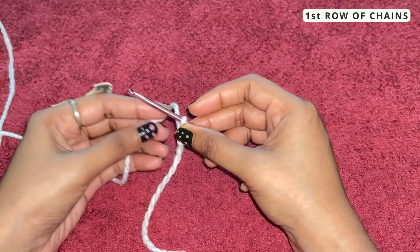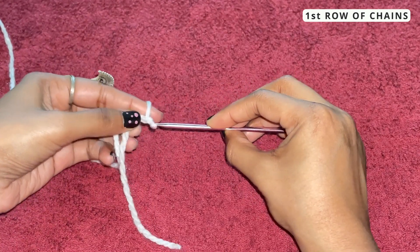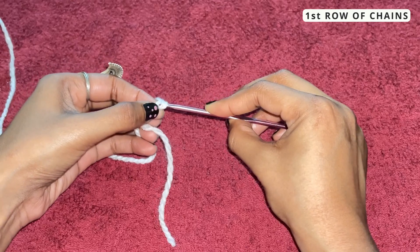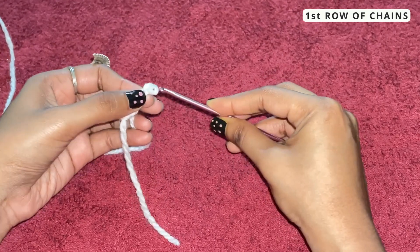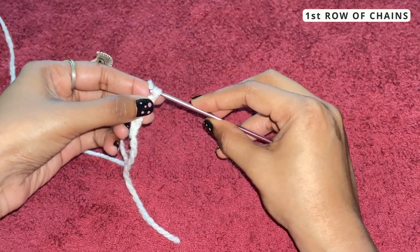Let me show you again — yarn over and pull through. Yarn over, pull through. Yarn over, pull through. It's okay if this happens — yarn over, pull through.